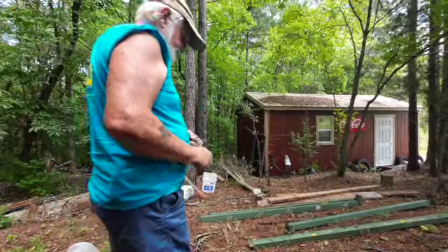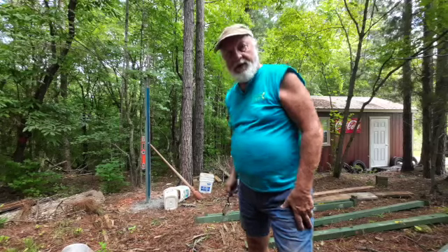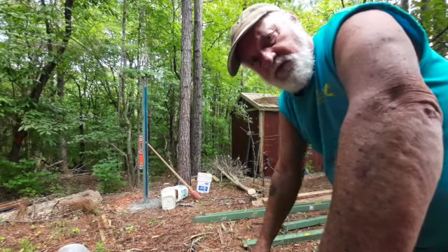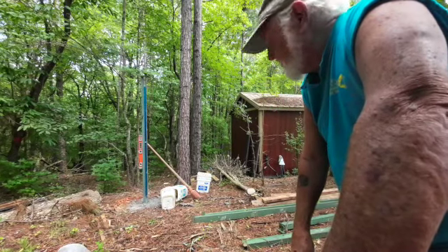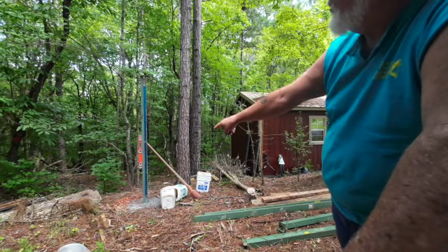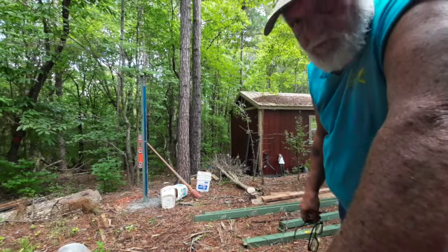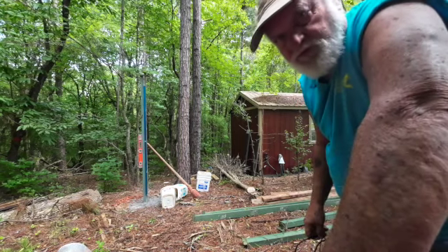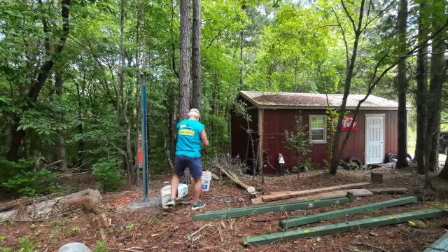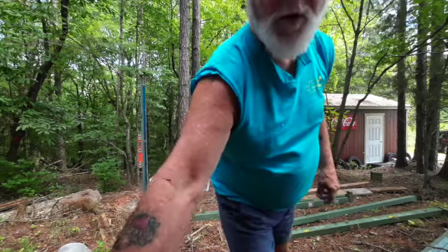I'm here by myself and I want to build a building. I don't have anybody to help me, but this is not unusual — I do this all the time and I've been doing it for a long time. I'm going to show you: I've got one post of my new building standing up, it's level, it's right where it should be. The rest of the building is going to spring from that post. Here we go, y'all — hold my glasses.